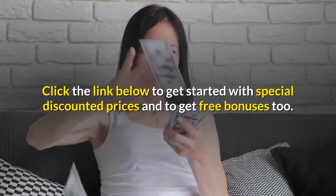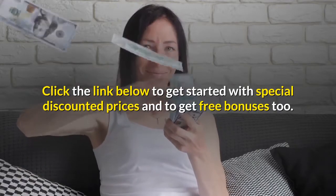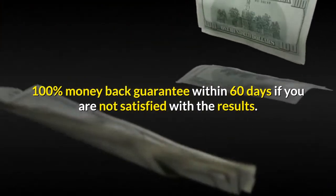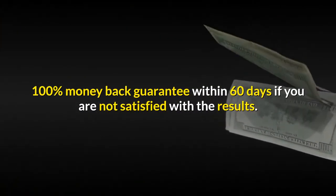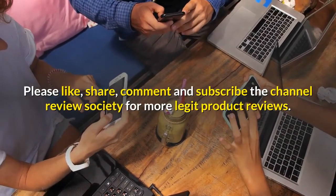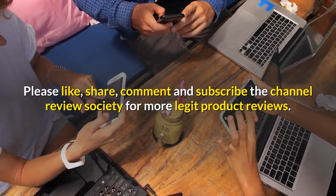Click the link below to get started with special discounted prices and free bonuses. There is a 100% money-back guarantee within 60 days if you are not satisfied with the results. Please like, share, comment, and subscribe to the channel Review Society for more legit product reviews.